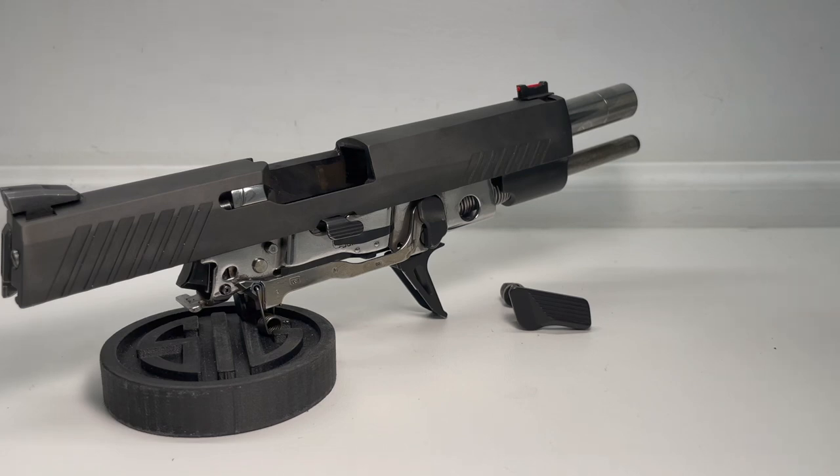Hello and welcome back to SIG Mechanics. I'm Edmund. In this video I'm going to explain and demonstrate four methods to solve a commonly asked question that most P320 owners eventually run into, which is what do you do if you forget to put the takedown lever back into the grip module when reassembling the gun.